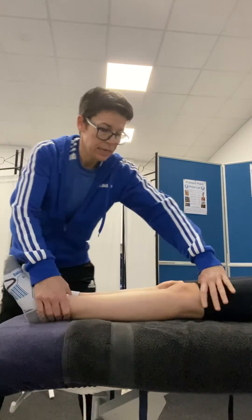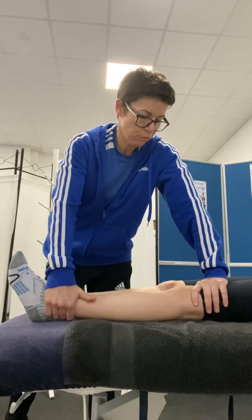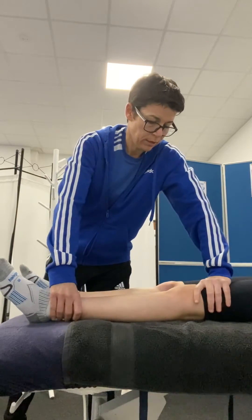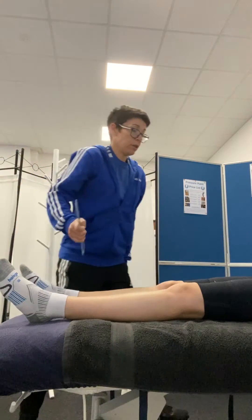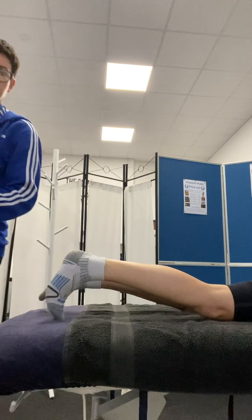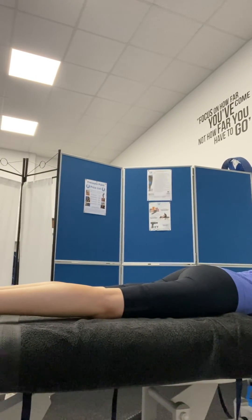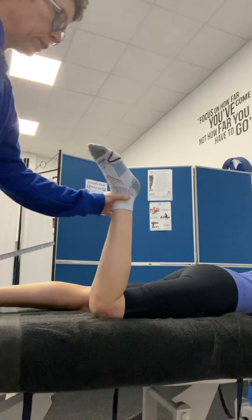I personally find it a lot easier for the massage therapist to have a feel of the range of movement and compare left and right, rather than actually using a goniometer for that one. But if we go to knee flexion, get the client to roll over. For this one, we're taking the heel to the bottom.